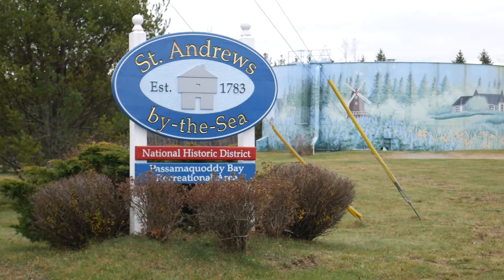Hey everyone, Russell here from Greenfoot Energy Solutions and today we are in beautiful St. Andrews installing some spray foam.